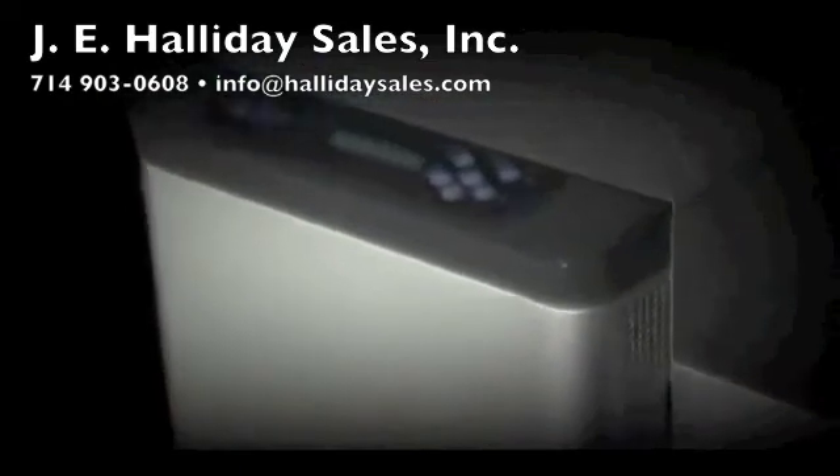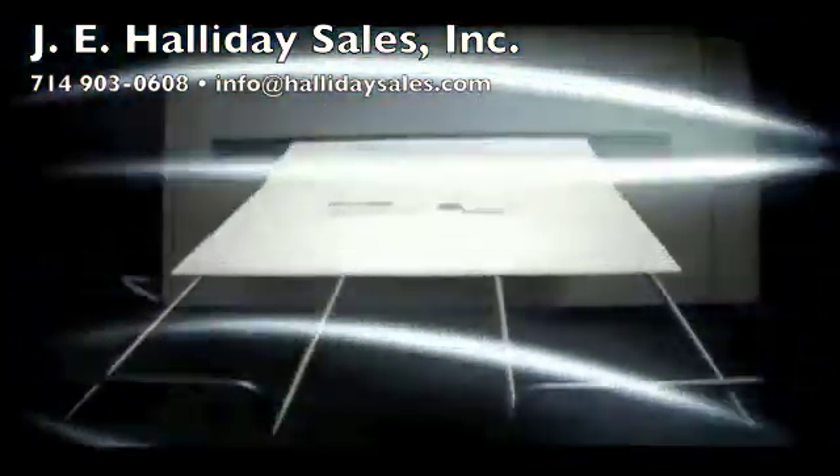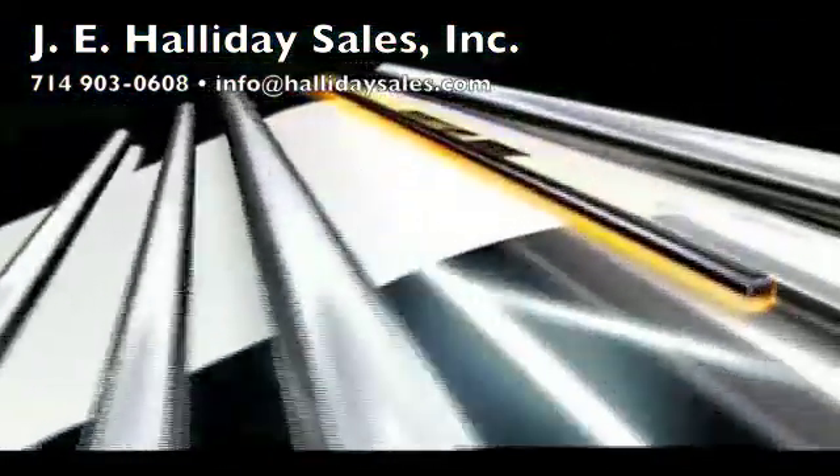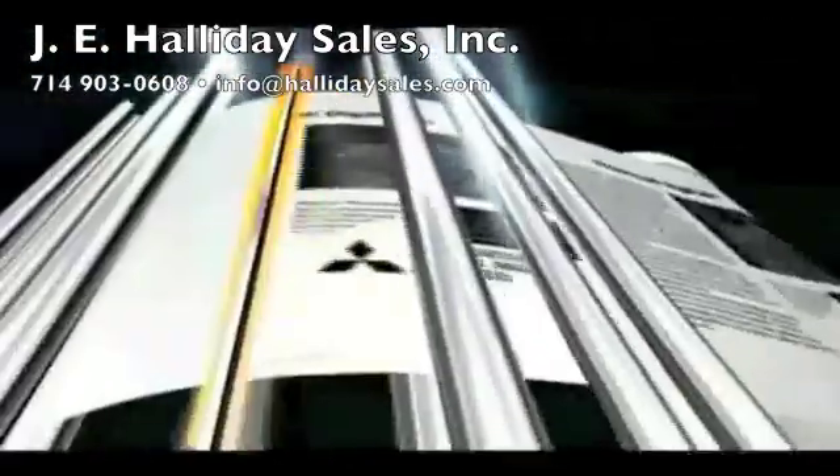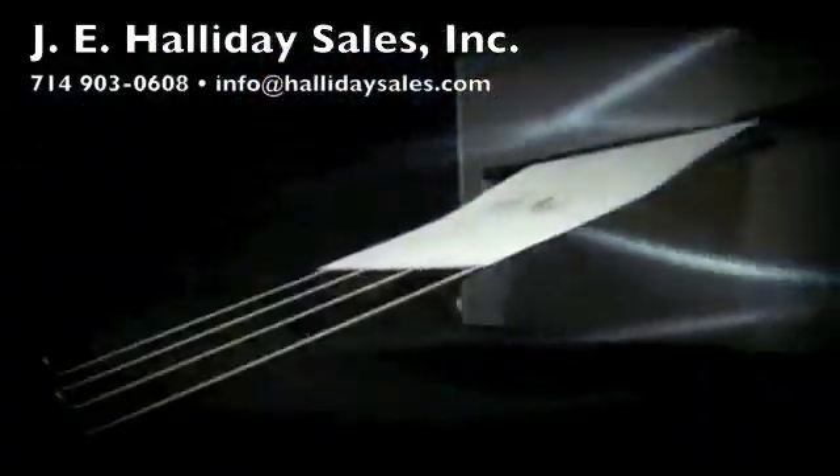Competition in the printing industry continues to increase. Thermal DigiPlate TDP, with its low cost, high productivity and ecological design, will get you printing profitably while helping to preserve the environment.